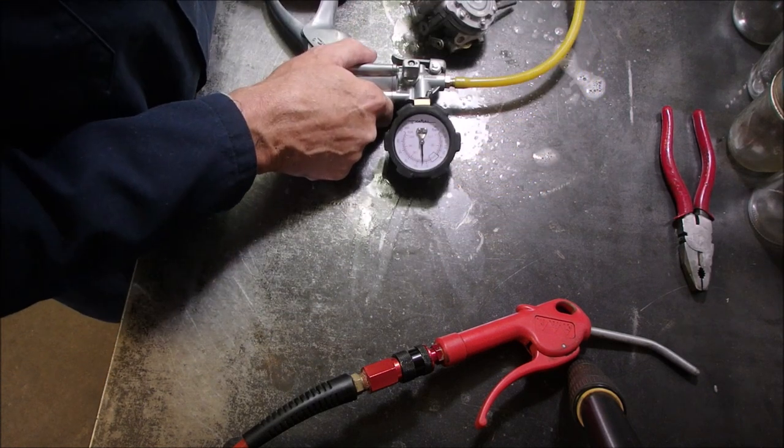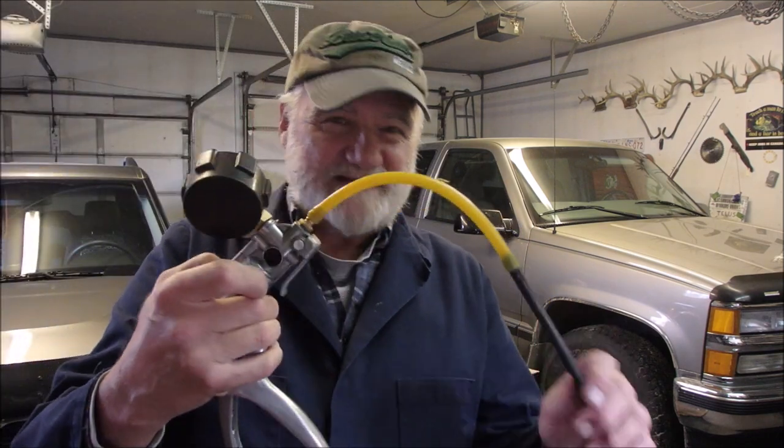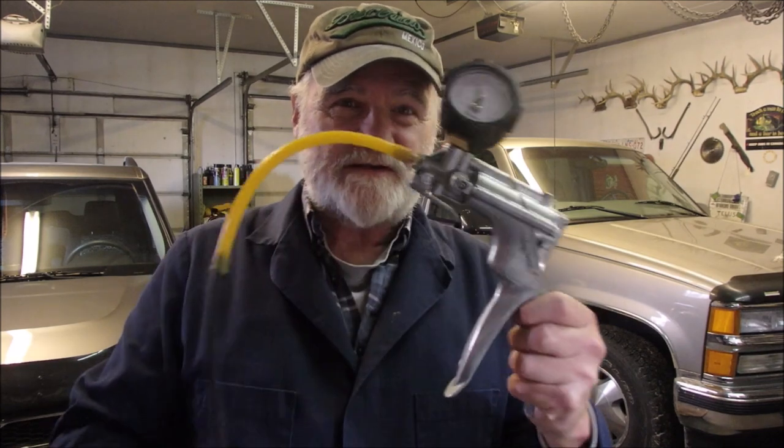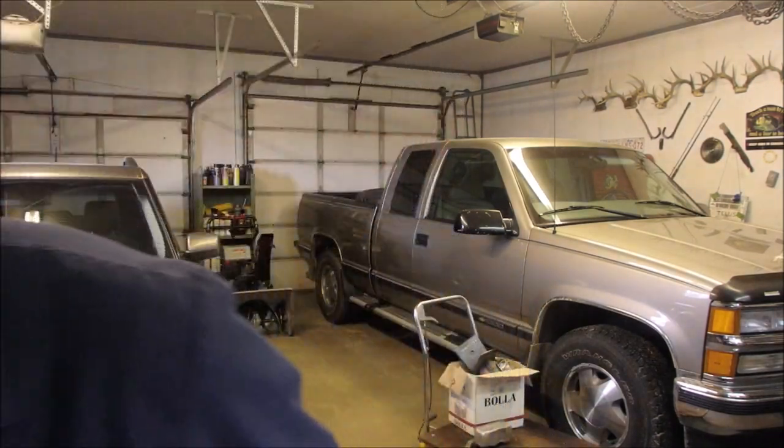Seven pounds, baby! I got this pump as a gift from Ken Small Engines — Mr. Moetall. Go to his channel, subscribe, like, ring the bell, do everything you gotta do. He's been a real big help to me. He's really, really smart. Thank you.